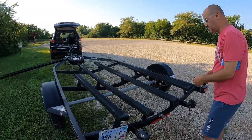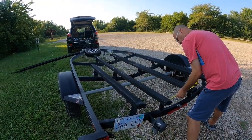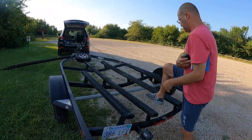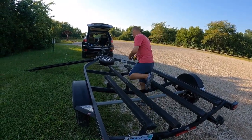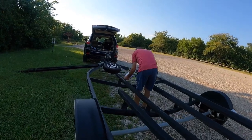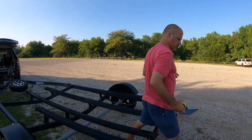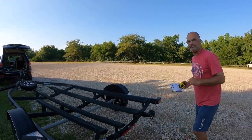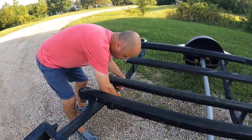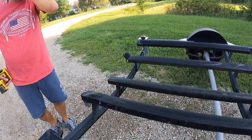One of the first things I do when replacing these is measure exactly how far away each bunk is. This one is 14 and a half inches, and up toward the front it's also 14 and a half inches — so they're actually perfectly straight. All we're going to do is take out the bolts on this one. There are only three bolts, and I've taken them all out, so now we're going to replace it.